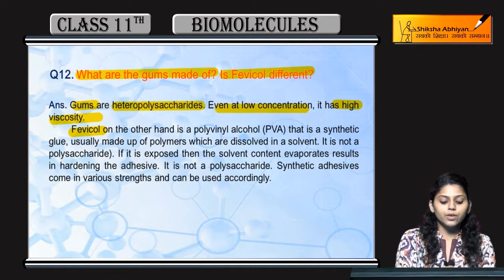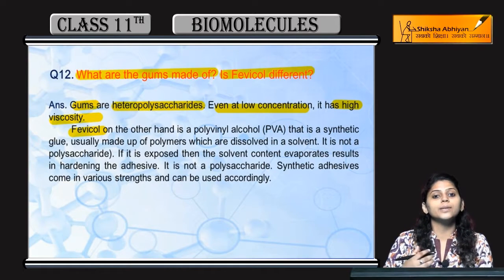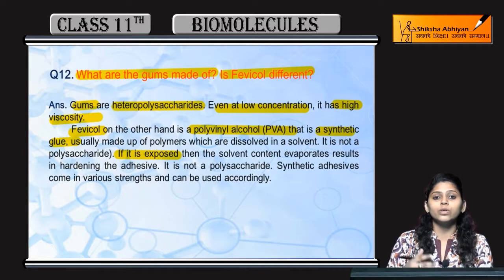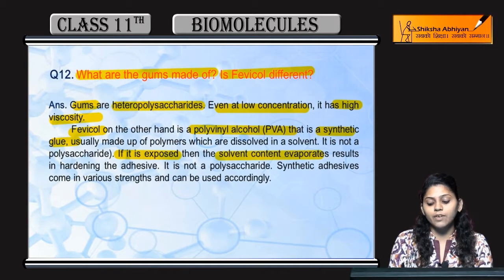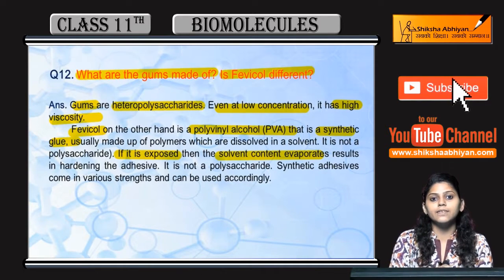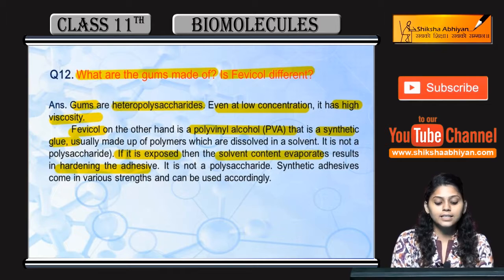Coming to Fevicole, Fevicole is not a polysaccharide. It is made up of polyvinyl alcohol — that is a synthetic glue. When the solvent in Fevicole is exposed to air, the solvent particles start evaporating, and Fevicole starts to harden.